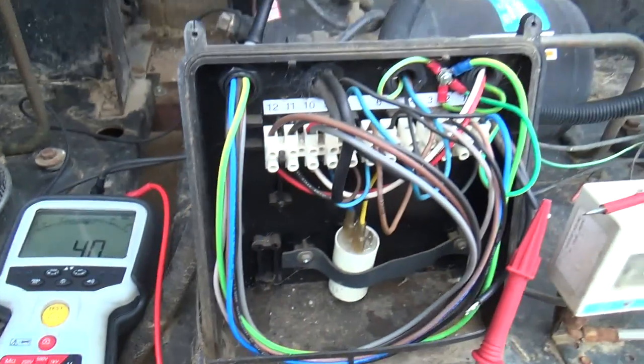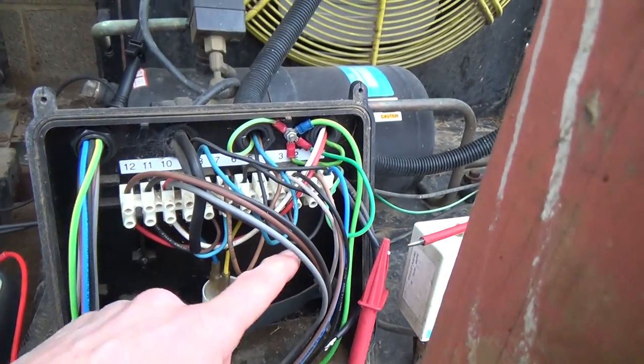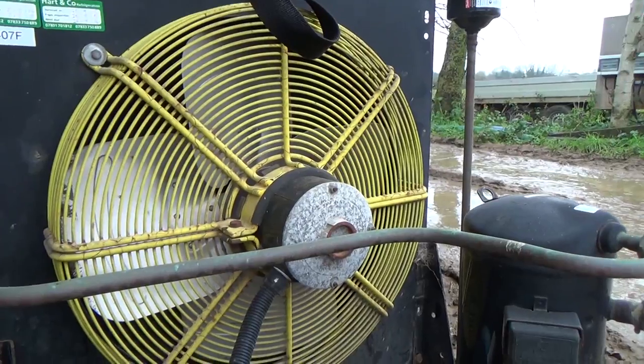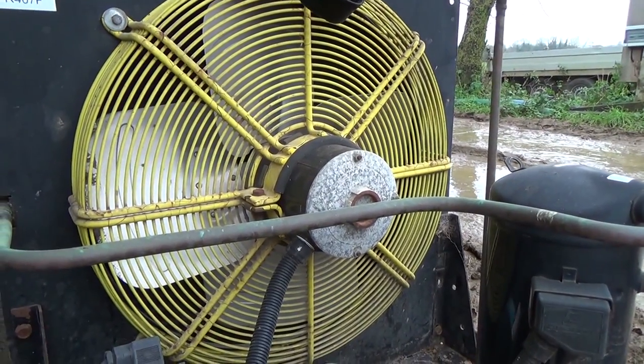27 giga-ohms - that's not so good. We'll put that back in so we know where it came from. The next thing we'll do is we'll check the fan motor, because that's had bad bearings for quite a while.